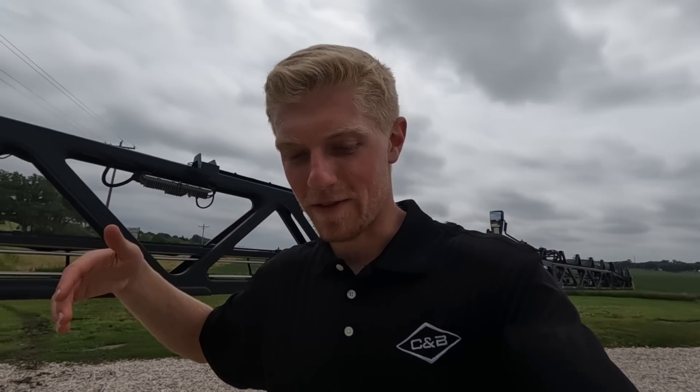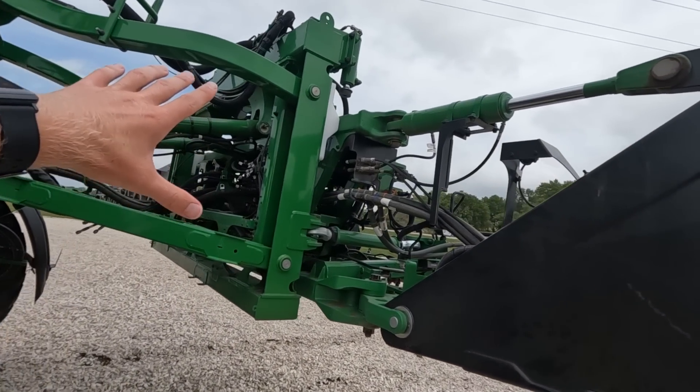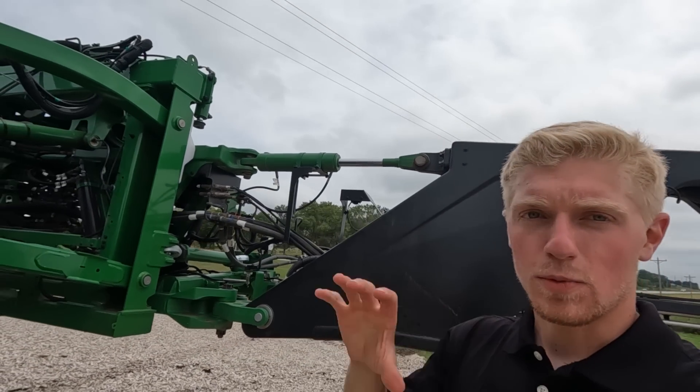We saw some videos of it hitting some stuff and not breaking — freaking sweet. They also changed the way it mounts to the back of the sprayer. It's no longer the swing link design on a pendulum. They'll explain that in the CMB video too.